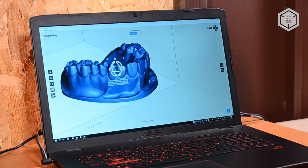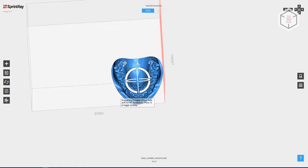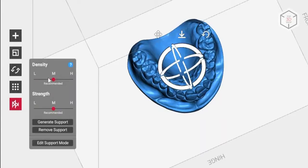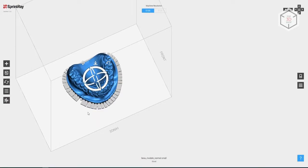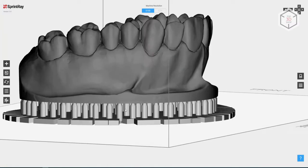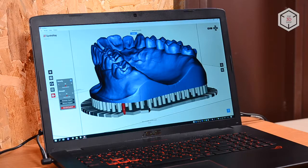Sprintray also developed Ray-Ware, special software for the printer. It's a simple and convenient program that works on both Mac OS and Windows. One of its most prominent advantages is efficient support generation — the automated support placement will allow you to save resin. The manufacturer states that the slicer's algorithm allows spending 30% less resin on supports. As a result, you will be able to quickly remove supports after the print is done and devote less time to post-processing.